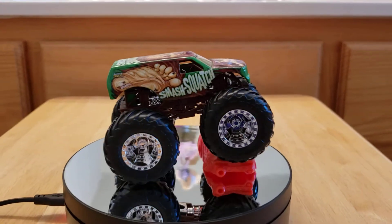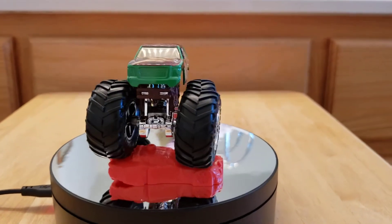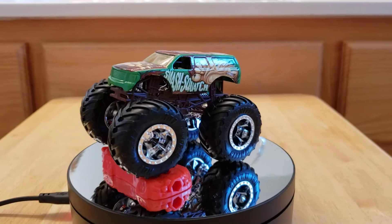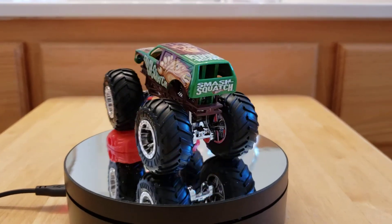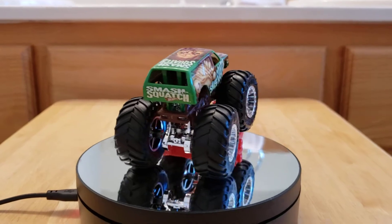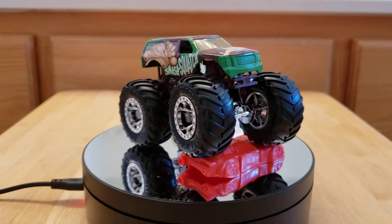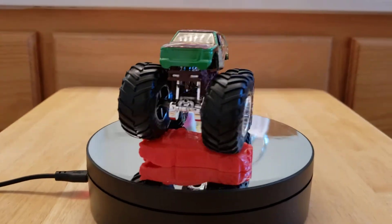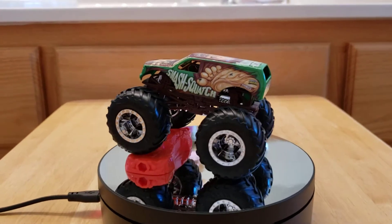Hey everybody, Ron the Future here — how are you guys doing today? Go ahead and leave in the comments how you guys are doing. As you can see, I have a brand new Hot Wheels and it's a monster truck called Smash Squash — try to say that three times fast!